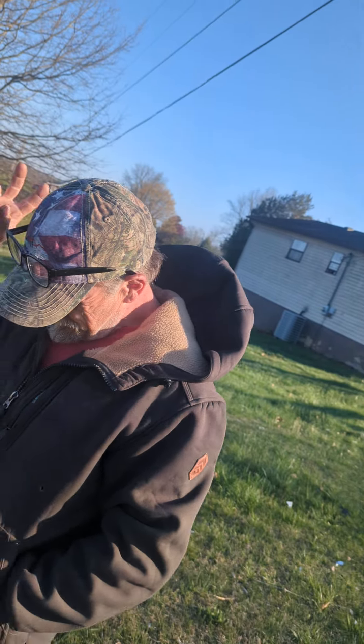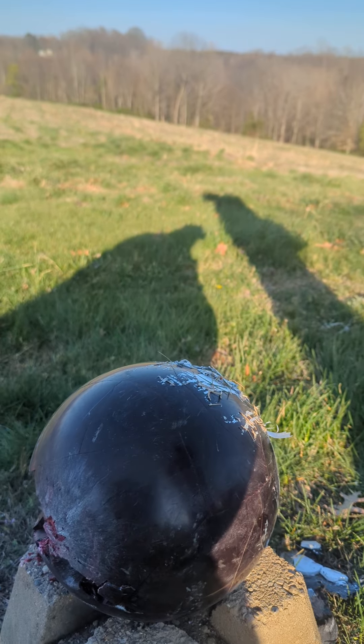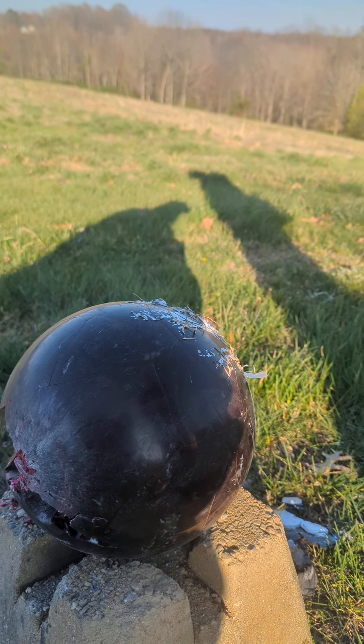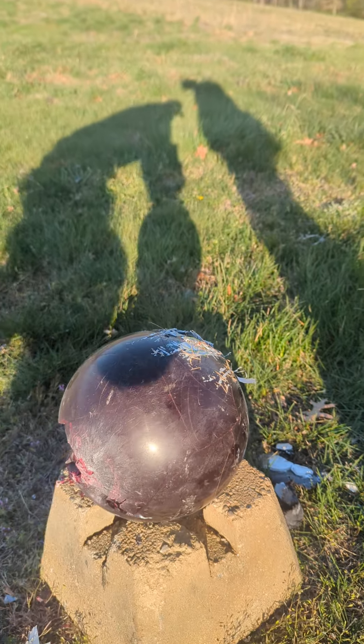All right guys, infantry2012 here along with Big Blev, combat veteran. We decided that since we have a little bit of bowling ball left, we're going to shoot this bowling ball with an M855 green tip — this has the steel core — and we're going to see exactly what happens. I'm sure it's just going to explode, would be my guess, but we're going to find out.